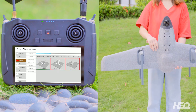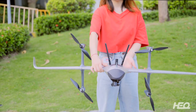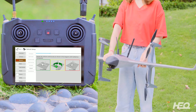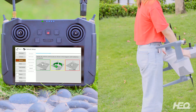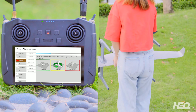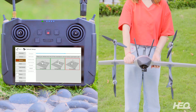Once the box turns green, turn the drone horizontally with the nose facing front. You can start rotating the drone in the direction shown in the picture when the second position box turns yellow.